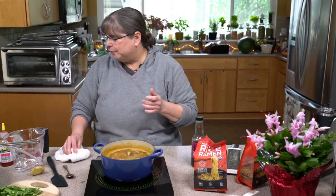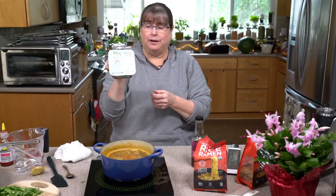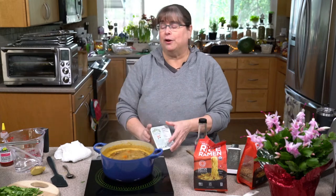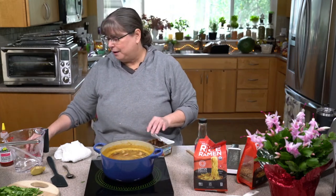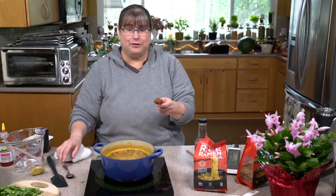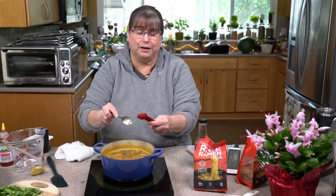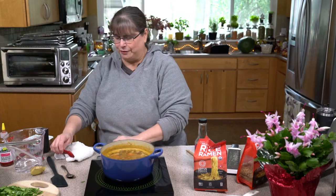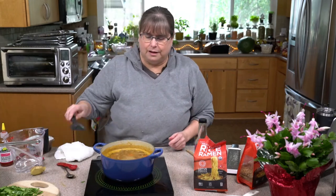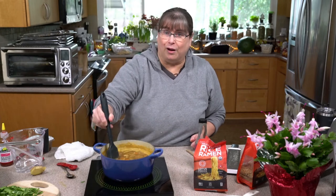I'm going to go ahead and add a little miso in here. I am using white miso because that's what I have — you could use red miso, or if you don't do soy, you could use chickpea miso. Let's go ahead and put a whole teaspoon in. You want it to be on a lower heat when you add the miso because it has some good fermentation value, so we don't want to boil all that out.